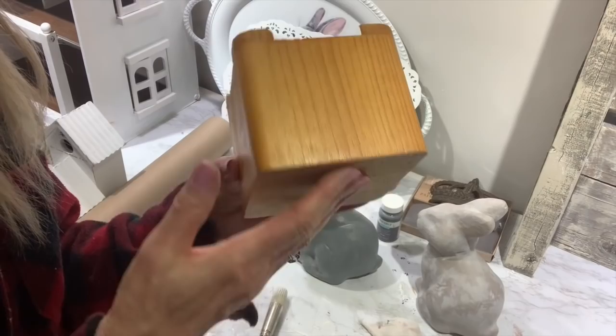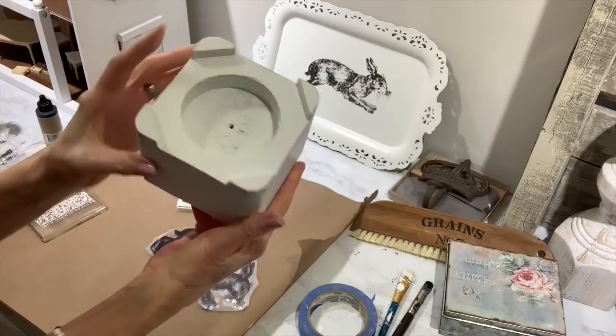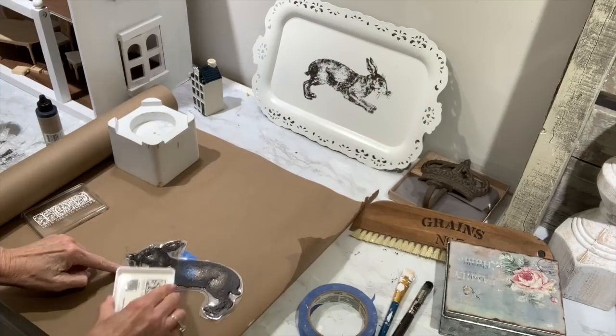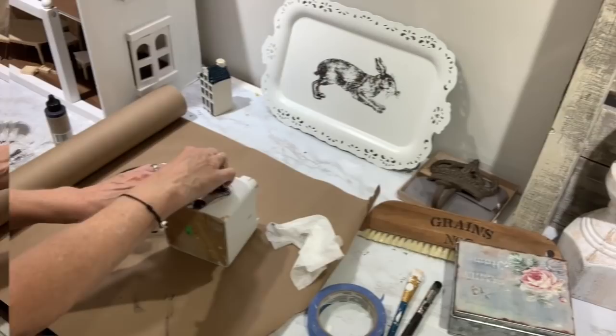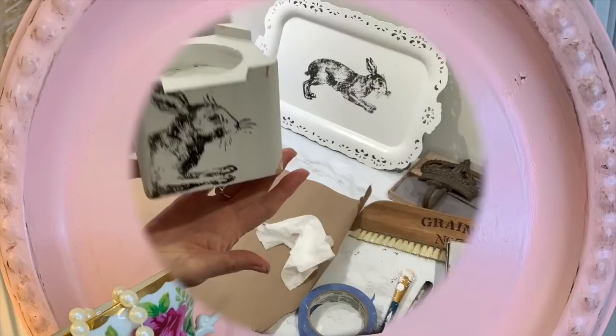Moving along to the next project — another Goodwill score. I got this wooden candlestick for only $1.99. I'm going to apply two coats of white linen chalk paint to it and then distress the edges. For this, I'm going to put part of a little farm animal IOD stamp on it. I just taped off the part where I wanted to apply my ink, go around, apply your ink, and if you get any on your mat just wipe it off with your baby wipe. I just put part of the stamp where it fits on the little candlestick, and this added so much to it. Now I can set this out for Easter and springtime.